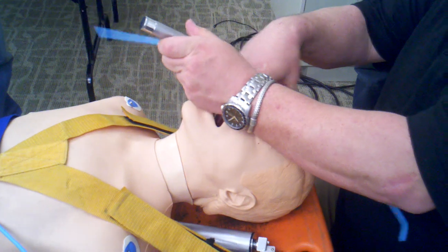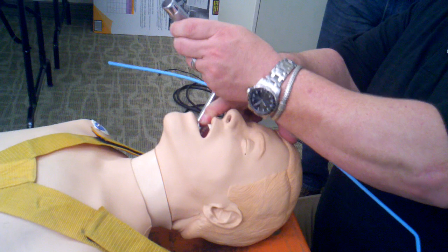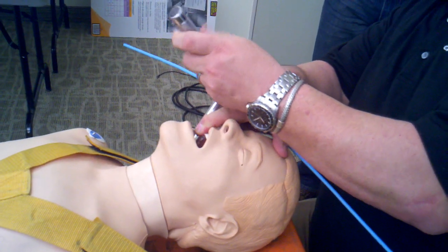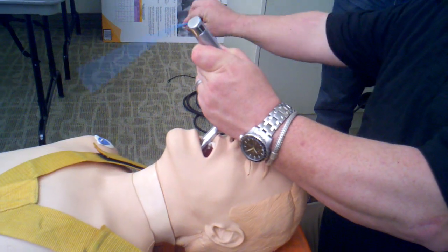Sweep the blade over onto the second or third molar on the right. Anchor it in place with the index finger of the right hand, then perform a jaw thrust using the tip of the blade. Looking down the barrel of the Miller until we get a partial glottic view.